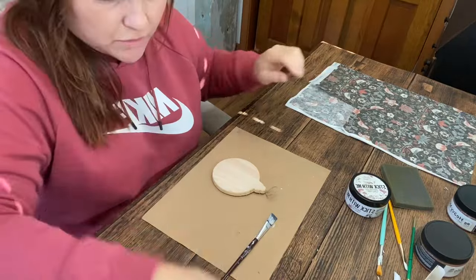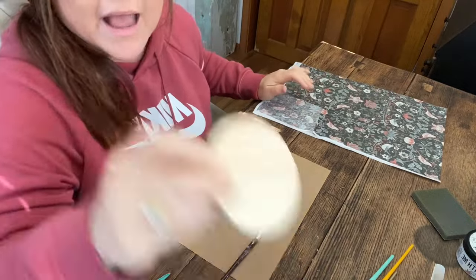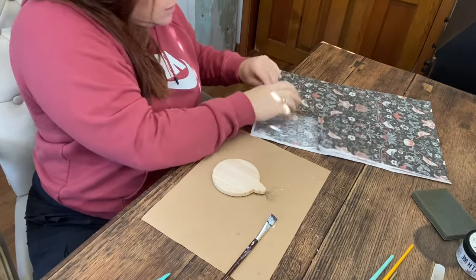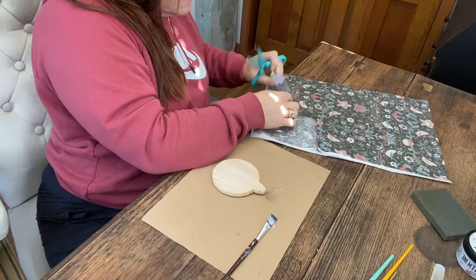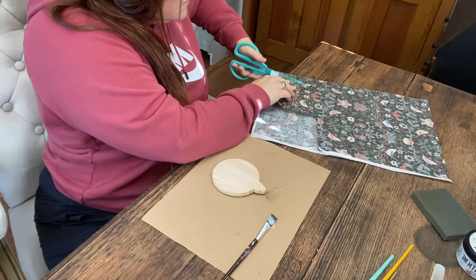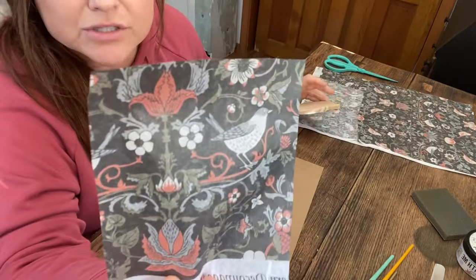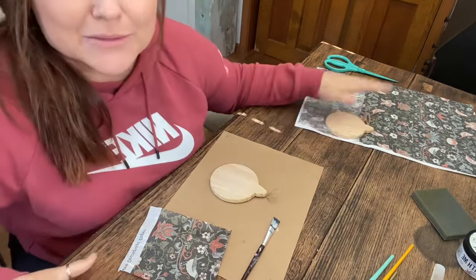You need scissors too — I don't know if I mentioned that. I have another ornament so I'm just measuring and I know kind of where to cut this paper so I can just cover the front. This paper comes in a lot of different designs and this one is just so pretty. It's not a traditional Christmas print but that's what I like about it.